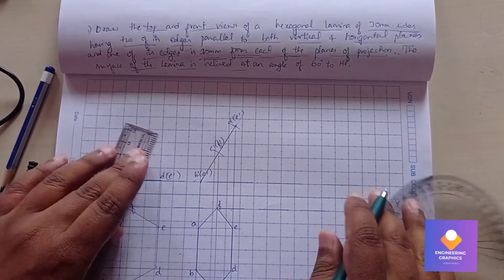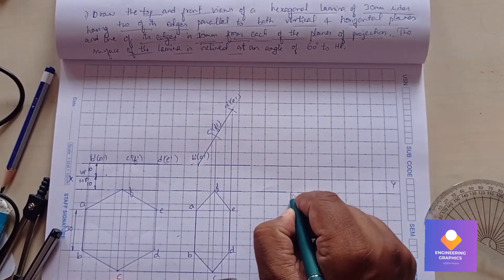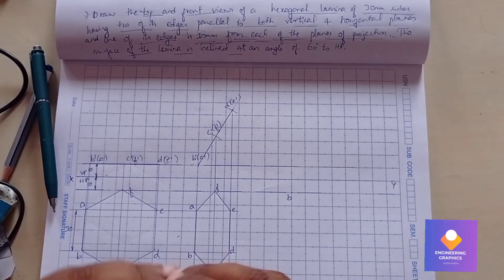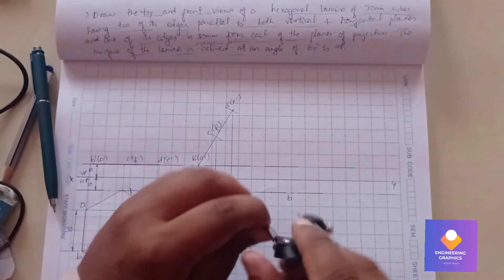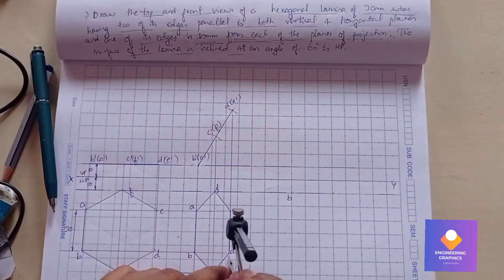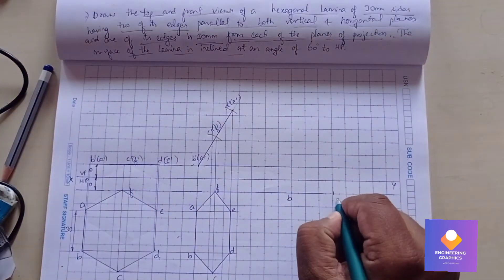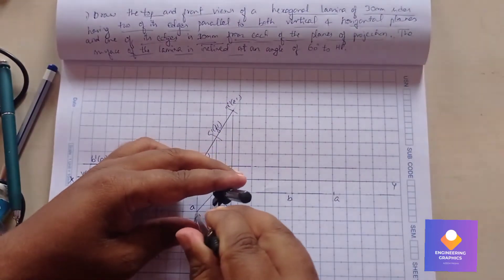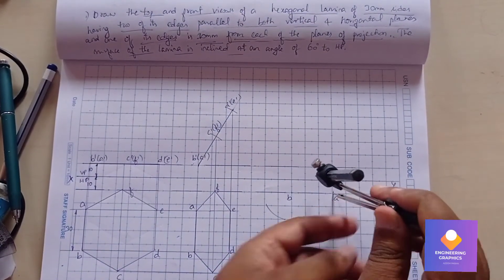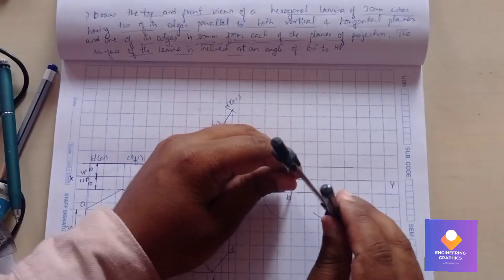Place the hexagon on the locus line with respect to edge b-a. Take reference point b, measure from b to a using the compass, and cut the arc. Measure a to f, b to f, and b to c — these have the same length — so measure one arc length and cut two arcs.